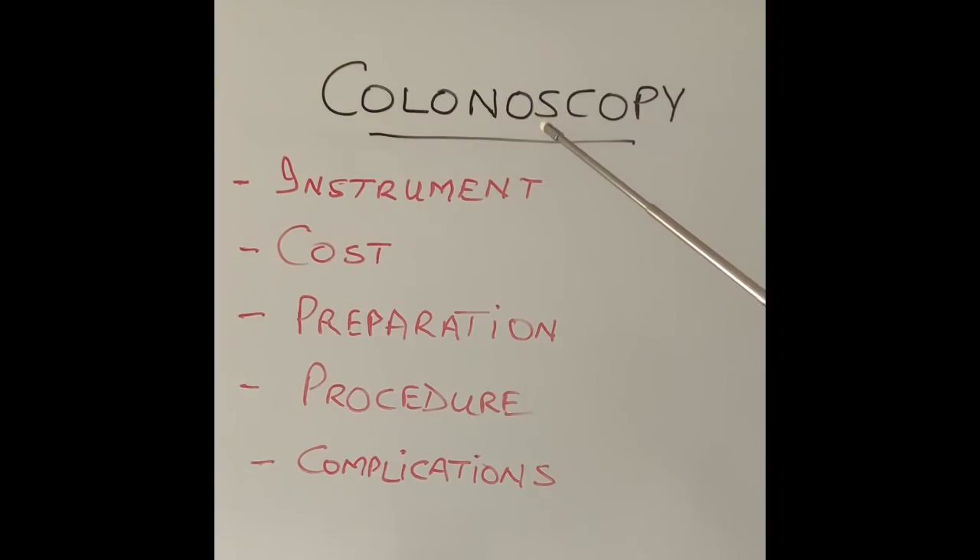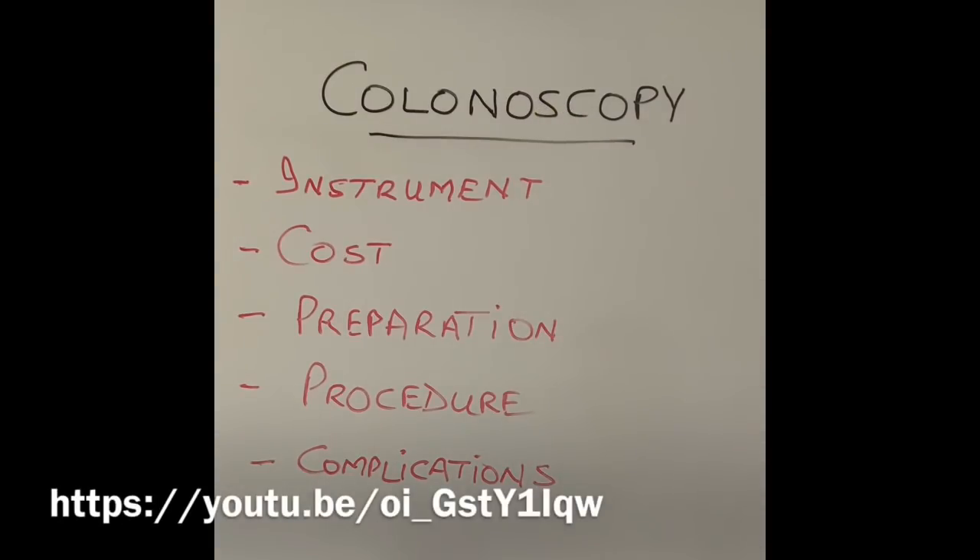If you are unsure about what a colon or the large intestine means, then please watch my video on the link below.